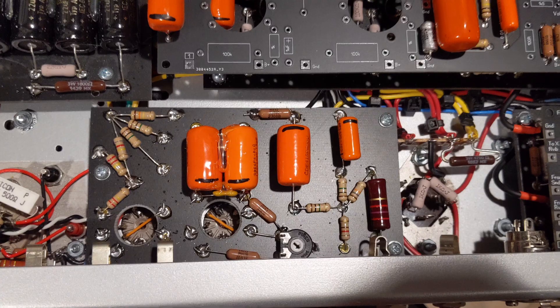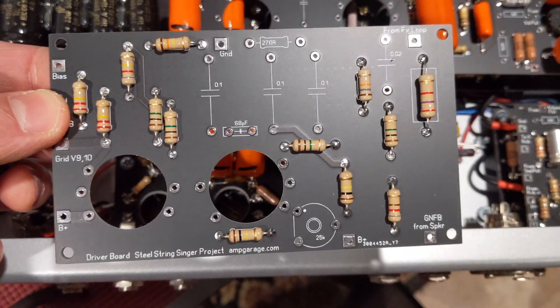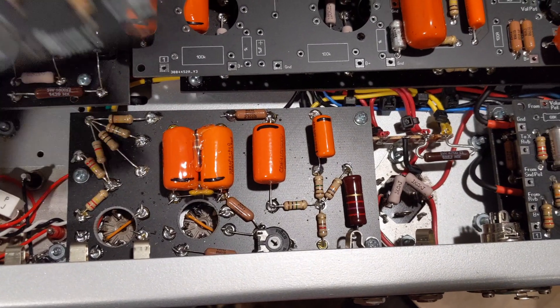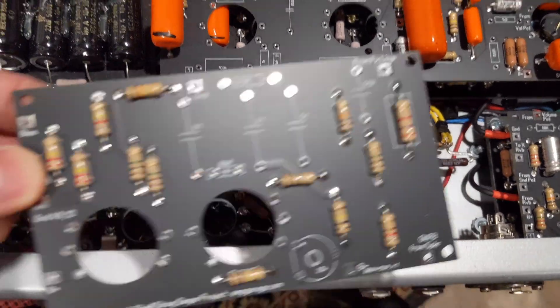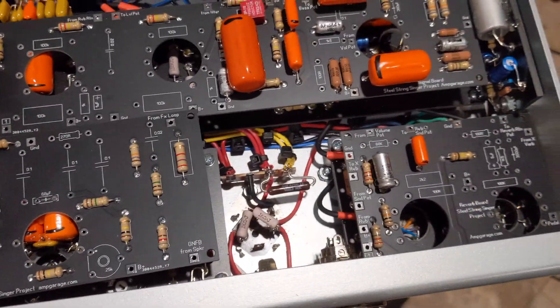Here is the driver board. As you can tell, the layout is different again — it's optimized to be just like the original Steel String Singer number two, which is obviously eyelet-optimized. Here's the Steel String Singer number two sort of faithful following.